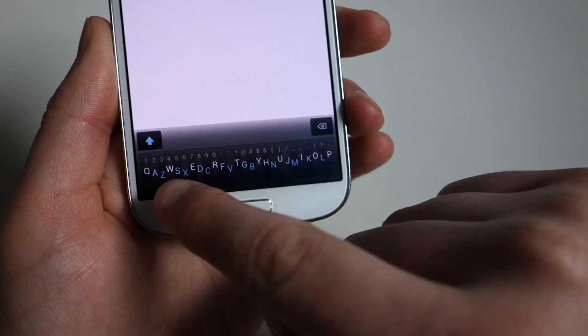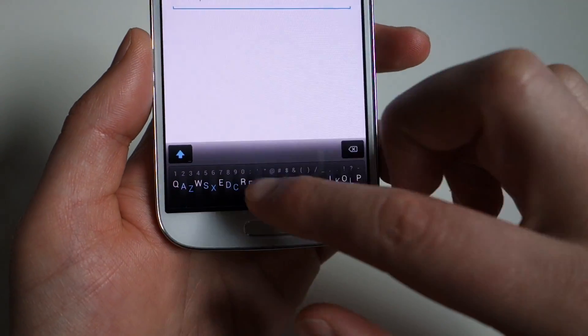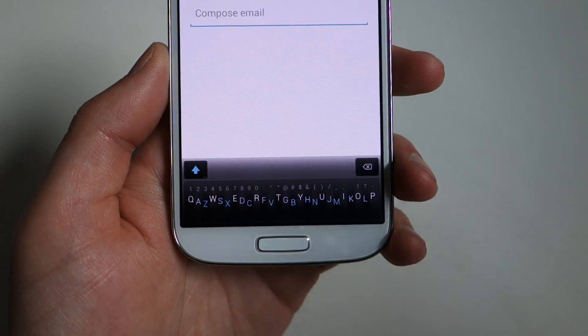There are some gestures built in too — you can swipe to the right to quickly do a space, swipe to the left to delete, and swipe up to do a return.